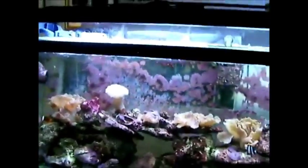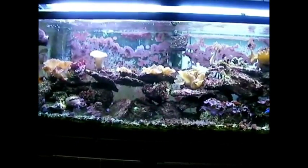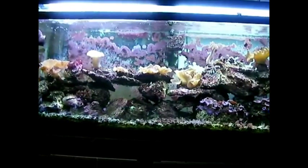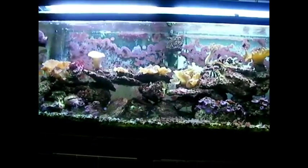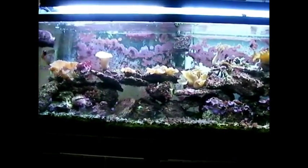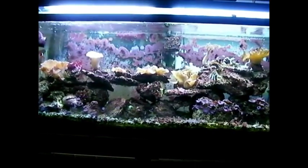This doesn't really require much maintenance. All I do is water changes when I get the chance, and sometimes it's hit and miss — I don't do it nearly as often as I should. But the tank keeps on going. It's 15 years at this point, and I think that's pretty impressive. I like how it looks overall — it's a nice tank to watch.